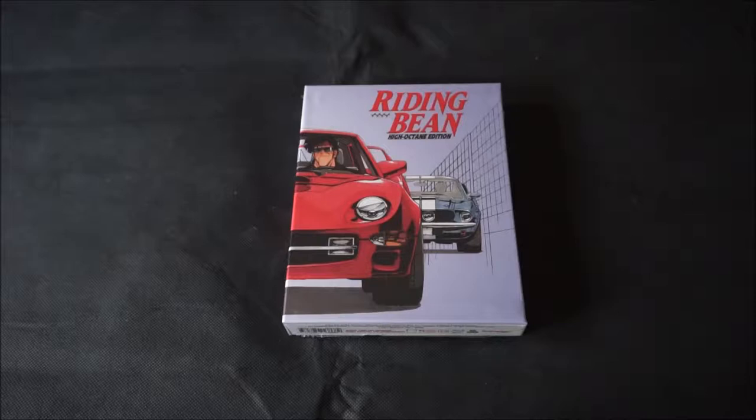Hey everyone, I'm Mike here and welcome to another unboxing. This time around we're taking a look at Animago's release of Riding Bean on Blu-ray. Now this was actually a project that was funded by fans through Kickstarter in April 2016. The project raised over $130,000 and like all Animago productions, this was a labor of love, both from Robert and the Army of Superfans who pitched in.